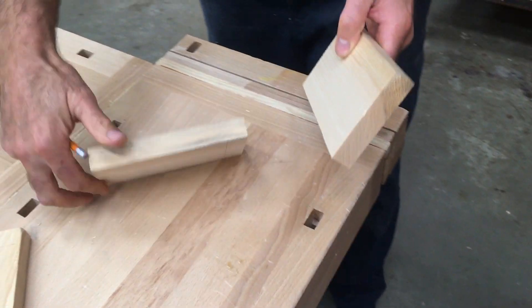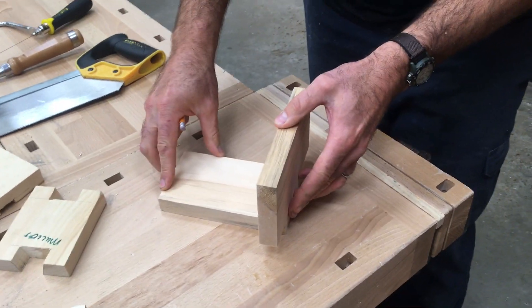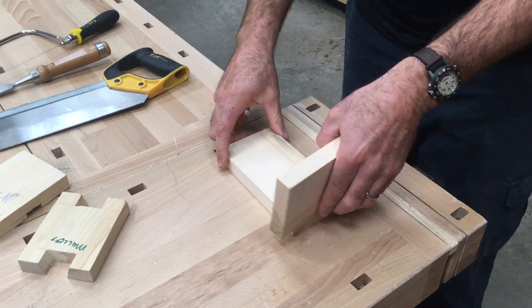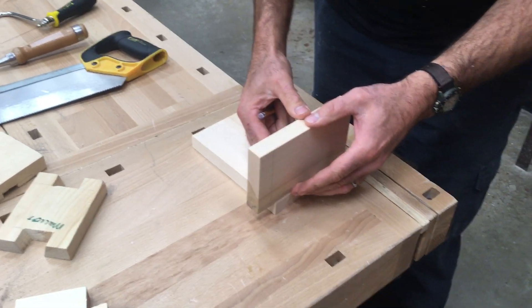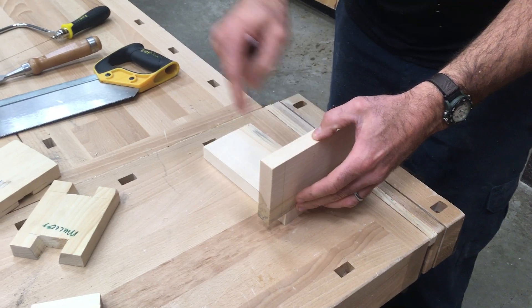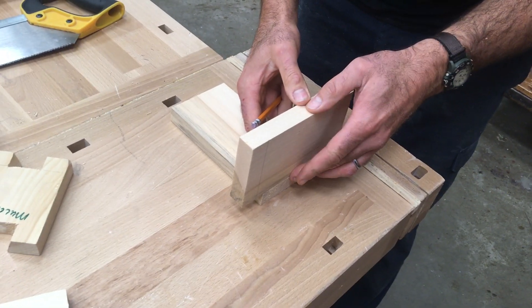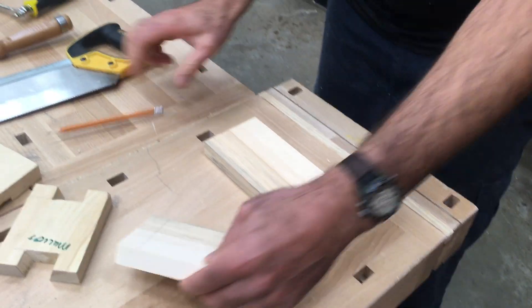You're going to do that on both sides of your board — line it up flush — and on both ends of your board. I did it on this piece, now I'm going to do it on the other piece.